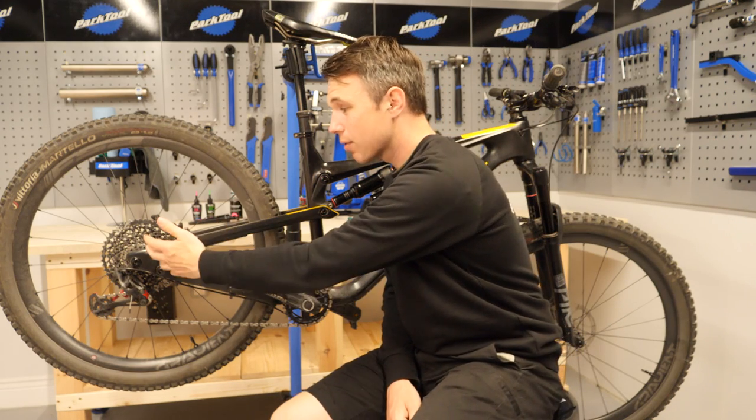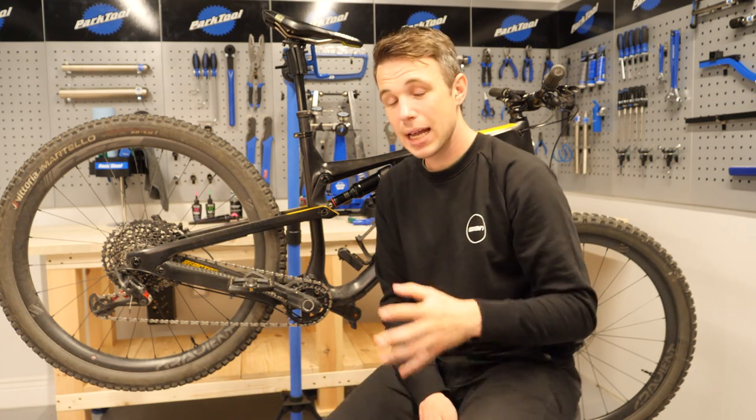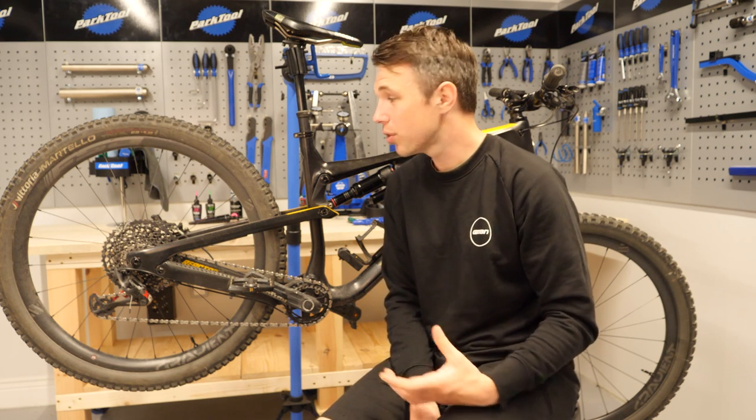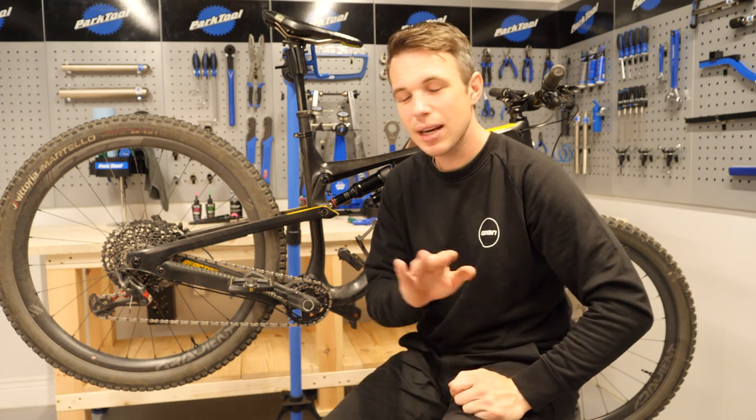Moving towards the back of the bike, we get to the freehub. As I mentioned earlier, that interface can give us creaks and noises. This has definitely become more of a common issue since we moved away from the standard freehub body onto the 11 and 12 speed SRAM and Shimano systems. Your XD and Microspline freehub bodies do, in my experience, like just a little bit of grease — just a thin layer to remove any creaks.